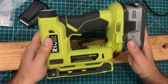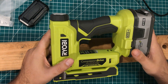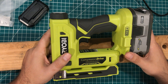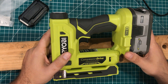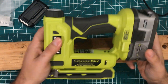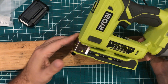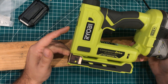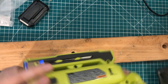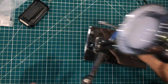My wife is a teacher and she borrows my staple gun all the time — my staple guns go all over her school. A lot of the teachers have a hard time getting a regular staple gun to work. This is the Ryobi P317 T-50 crown stapler.